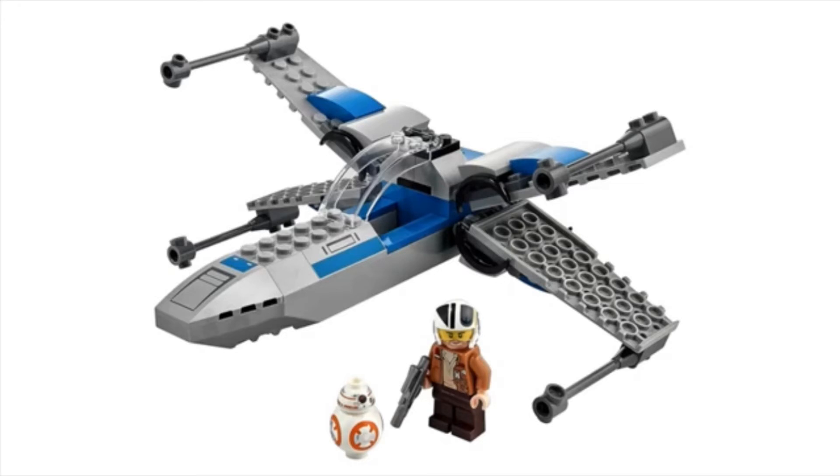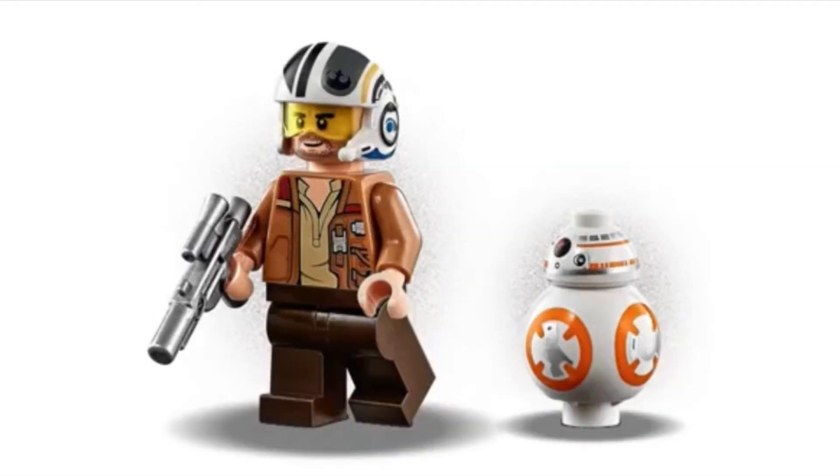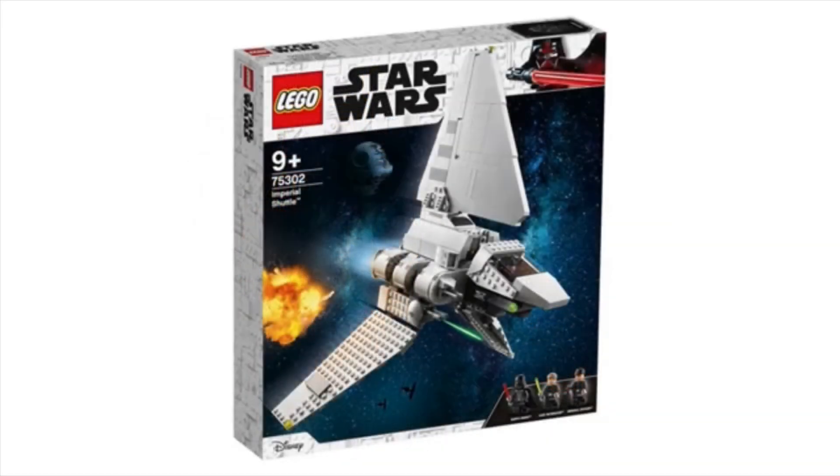And a $60 one for the older kids — the 10 to 12 range, I guess. It's a decent build. You can see they use the old blaster pieces on the side, and the minifigures are nice. Of course we've got Poe Dameron and BB-8, and that's about it for that set.